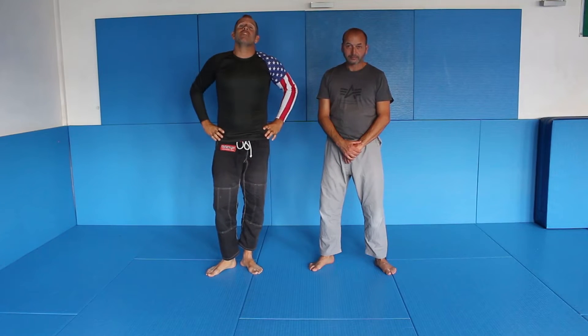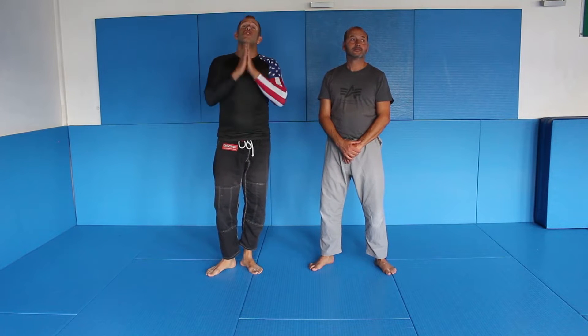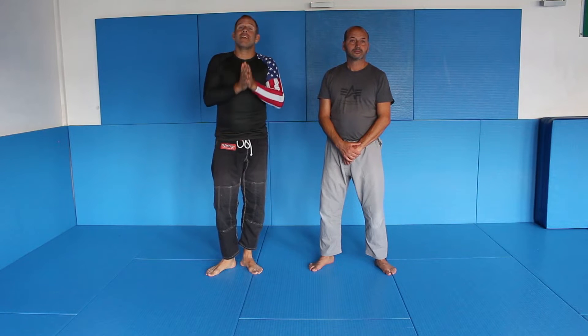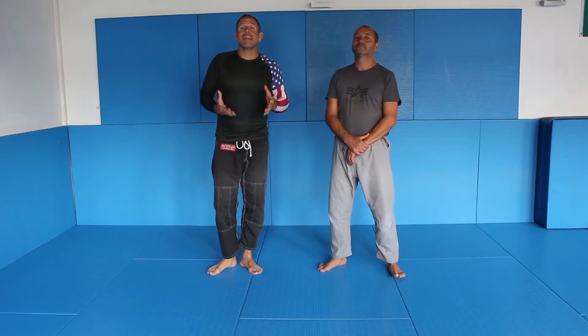Welcome to my new video. My name is Björn Friedrich and today I'm here to show you the Kote Gaeshi, a Japanese Aikido wrist lock that can be used in grappling. I will show you how to use it in a grappling based scenario, and give you the principles you have to understand to make this technique not just effective but also efficient.